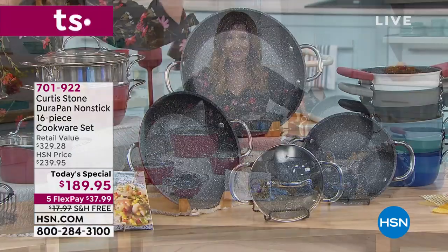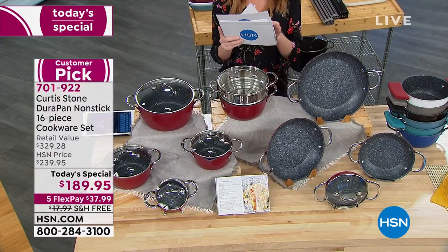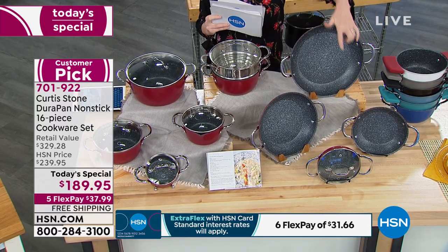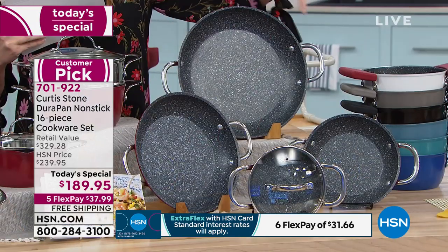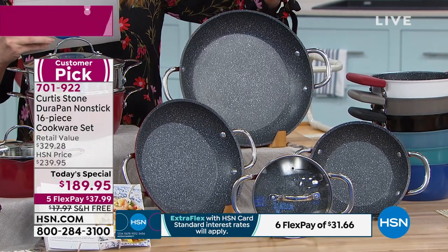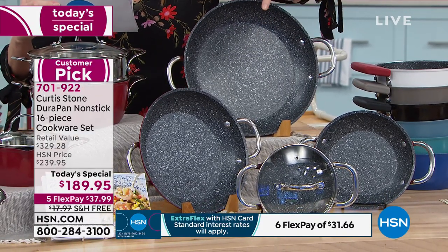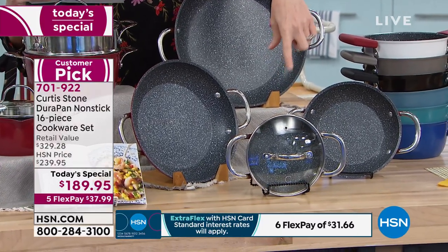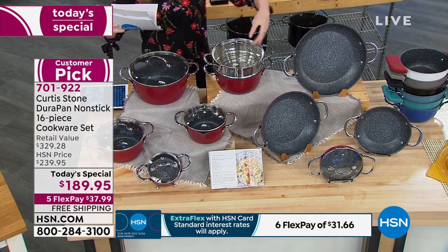We've got the biggest set ever. Here's what you're getting: all of the pans you could possibly want. You've got your fry pans — the 8, 10, and 12 inch open fry pans — and the reason they're double-handled is so that they will nest. These are going to take up such little space, so all of those are a $75 value.